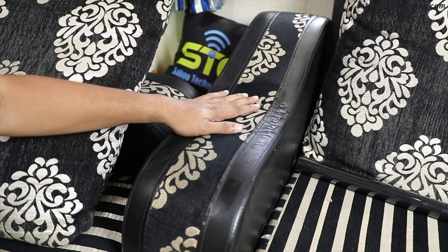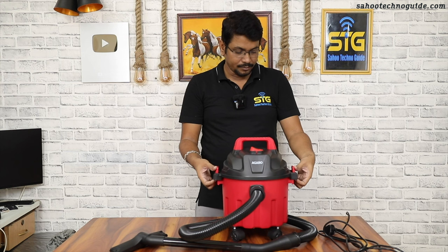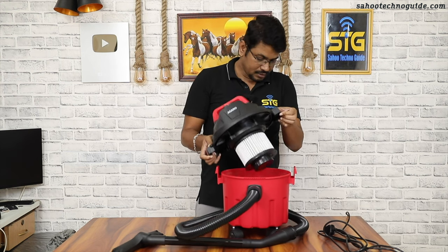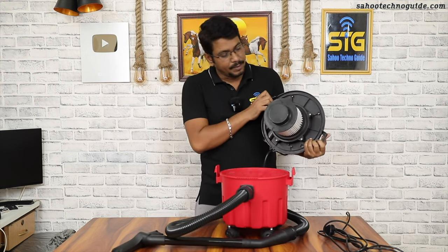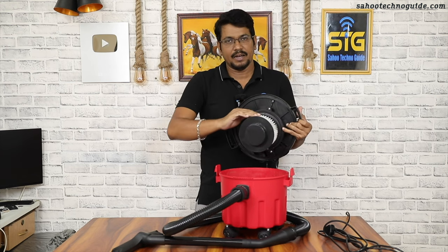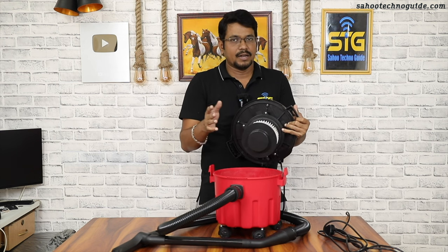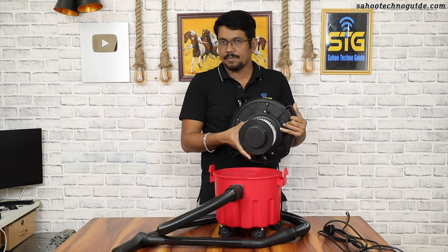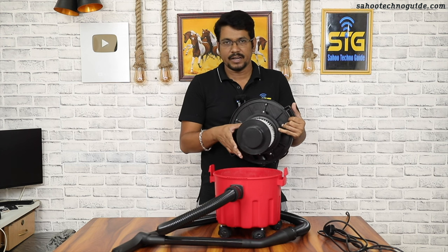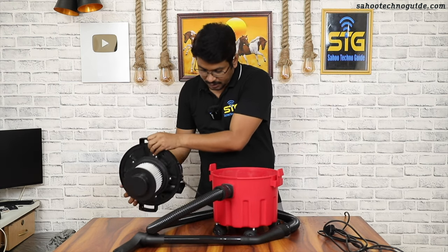Friends, I have now demonstrated liquid vacuuming. You can see that in the filter area there is a lot of water collected. The filter also has water on it — you can clean the water out, dry the filter, and then reinsert it.